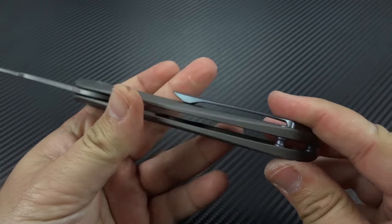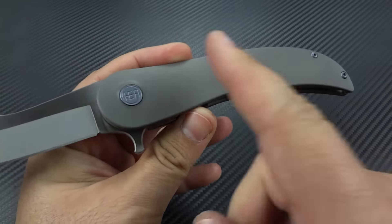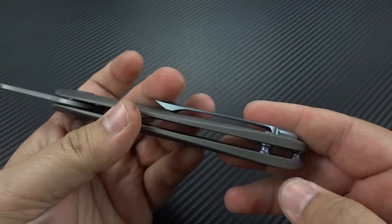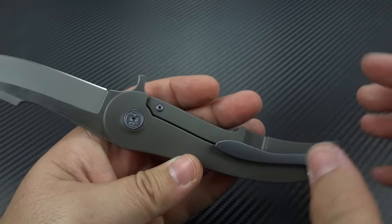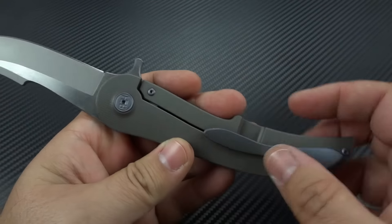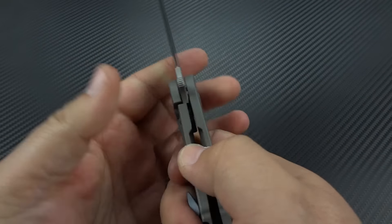All the hardware in the knife is titanium. So if you decided you're not crazy about the gray and the light blue and want to change things up, you can take your pivot, your standoffs, the screws, the clip, and also the screw holding in the over-travel and lock bar insert, and anodize those any color you want. You have that freedom.